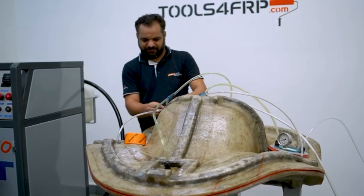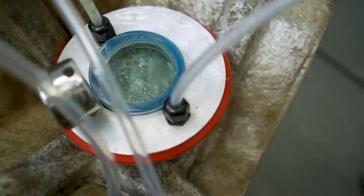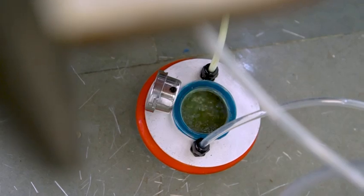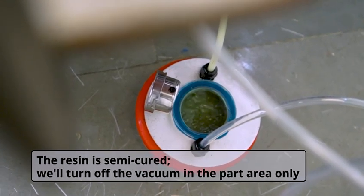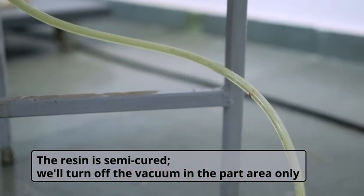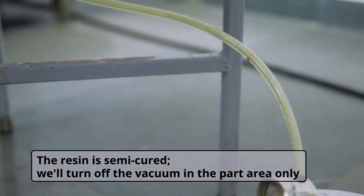So we must run the vacuum until the resin reaches semi-cure condition. Let's again check the catch pot for resin condition. Now resin has reached semi-cure state. We will switch off vacuum from the part area only. Vacuum from the flange area continues to run for some more time.